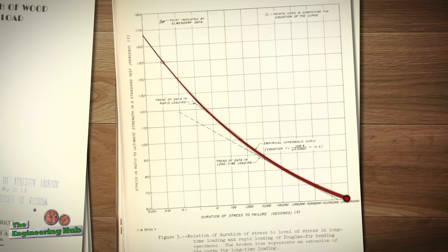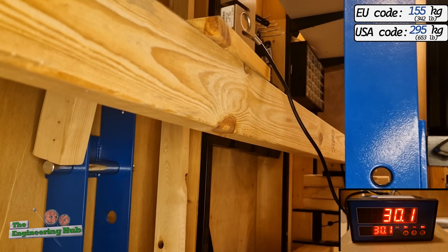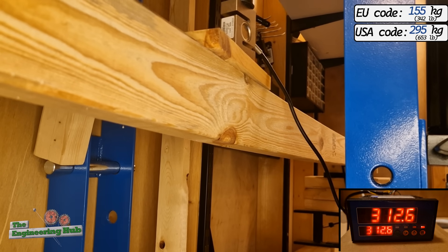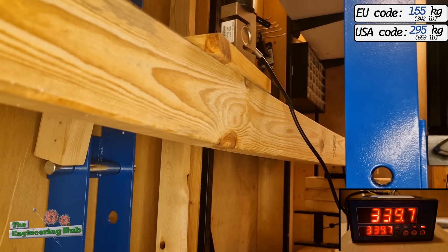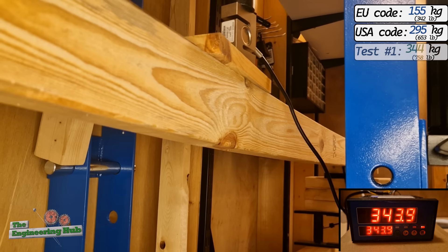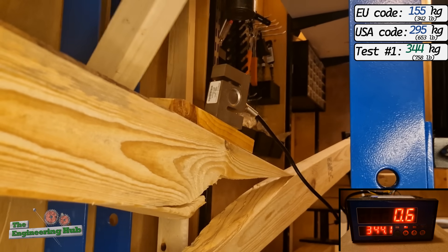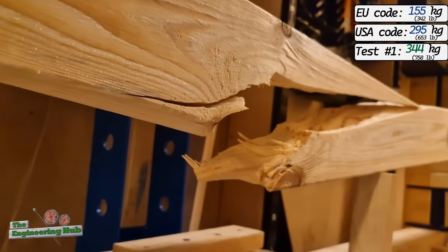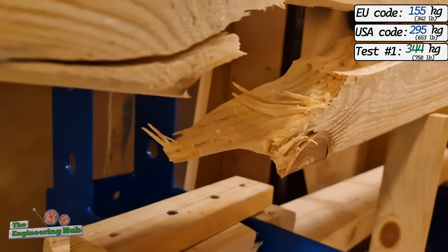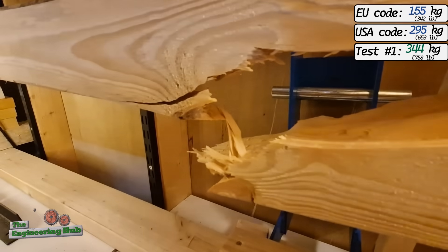Now let's see which code is right. I performed a total of 4 tests, which by no means is enough, but it does indicate a general trend. The state of the boards was quite poor — lots of large knots and damaged corners. The first 2x4 failed very abruptly at a peak load of 344 kilos or 758 pounds. The failure originated from a large knot close to the loading point and came within 15% of the code-rated capacity. I was blown away by the code accuracy, but this is just one sample, so I kept going.